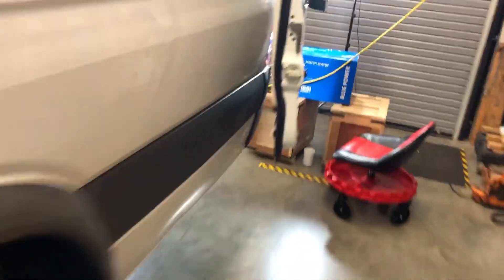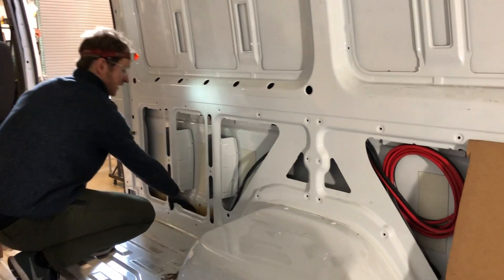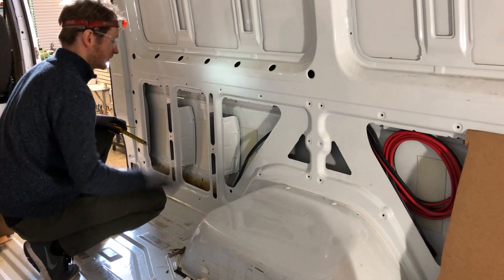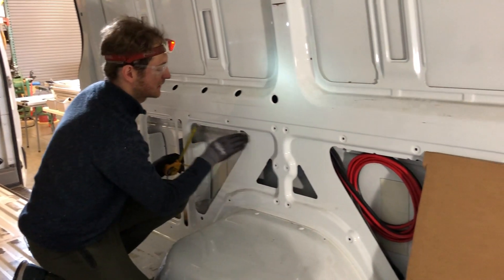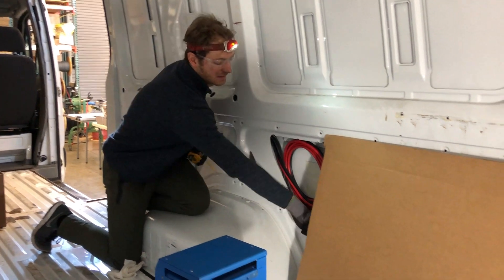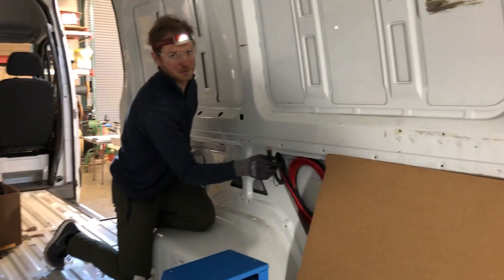The cable comes up right before the wheel well in the back portion of the van. They route it there to avoid going over the rotating axle and wheels, which is easier on the cables. There's a spot to sneak the cable through up above the A-frame requiring no holes to be drilled, and it pops out the other side — the same cable with the 18-2s coming from underneath the seat.